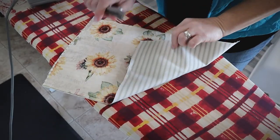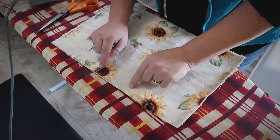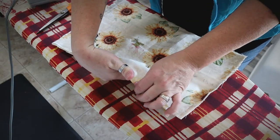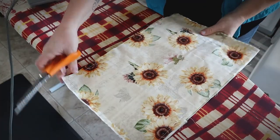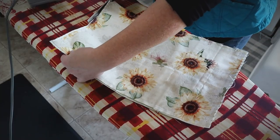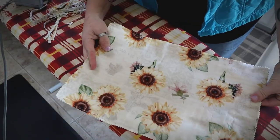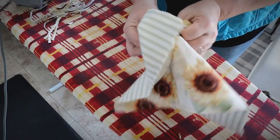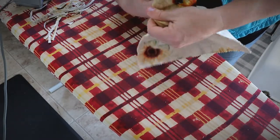Once you've finished sewing all the way around, take your pinking shears and trim off the excess fabric outside the stitching. Don't trim where you still have the opening — just trim from there all the way around. Be careful not to cut your stitching. Now take the opening and turn the whole thing right side out, making sure the flap pieces end up on the inside.